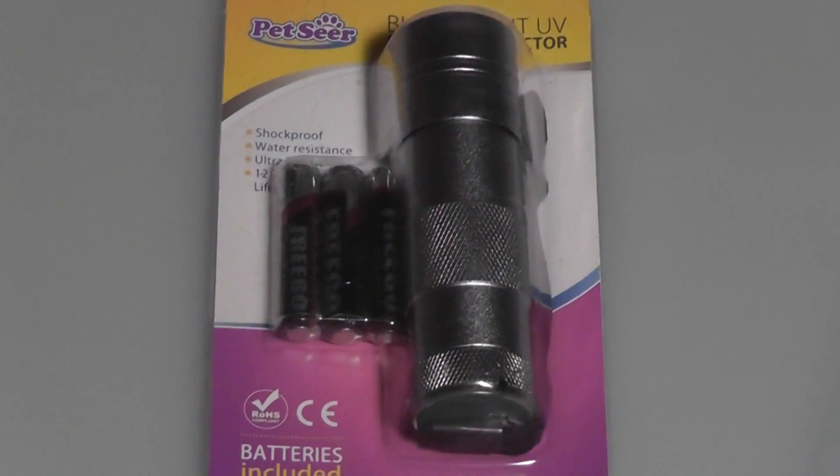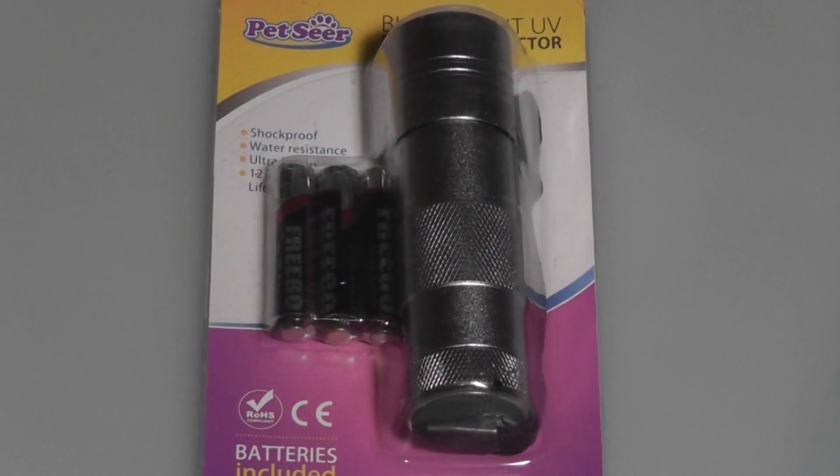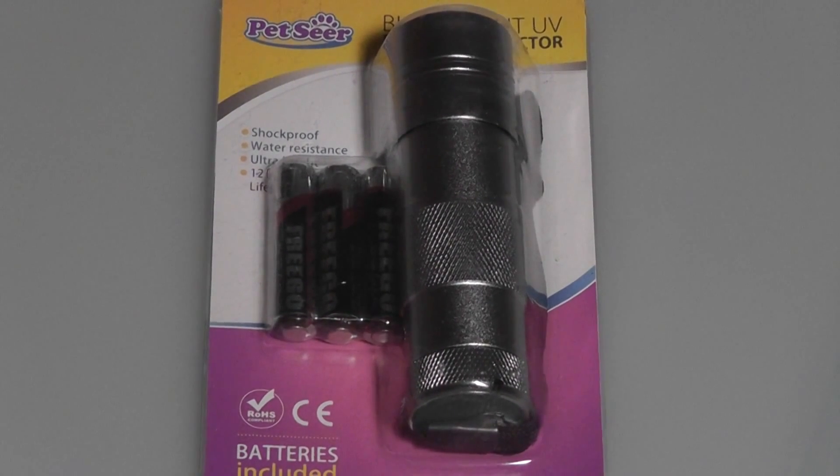Hey folks, here at OS Reviews, you're watching our video review of the Pet Seer UV flashlight. This one retails on Amazon for $14, and if you're purchasing it directly through the manufacturer, there are multiple usages.